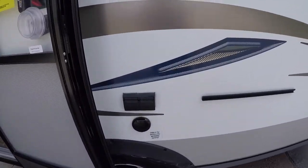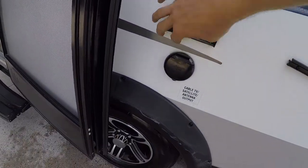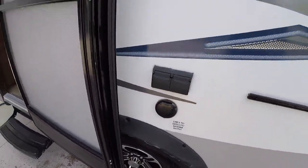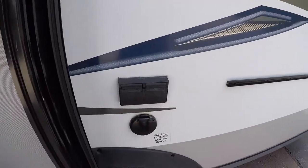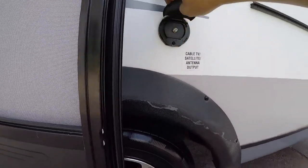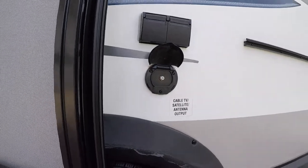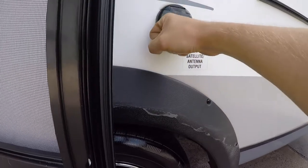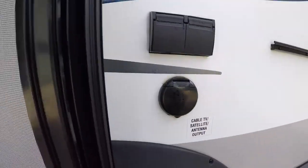Just on the side of the door you have your outside outlets — they are GFI protected, so if any water gets in there it'll trip and you can reset them. Underneath there you have a cable TV outlet, so if you want to put a TV outside you can just hook up there and have all your channels outside.